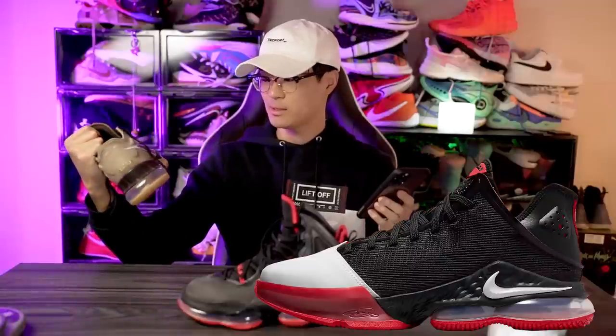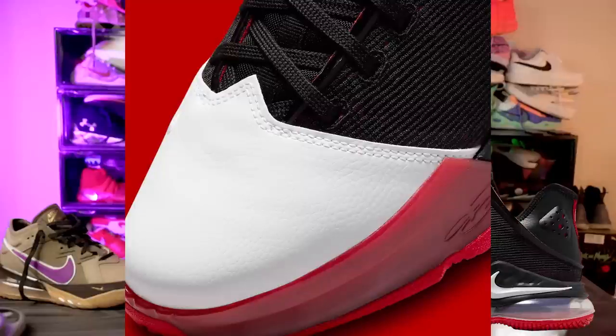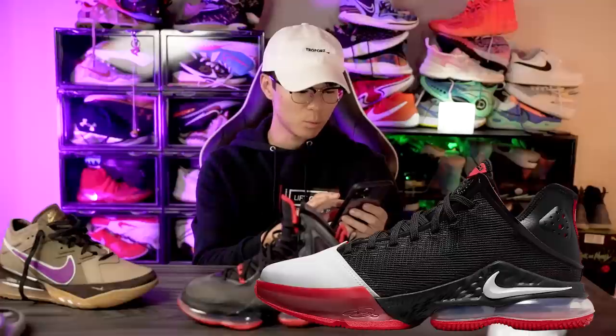It's actually a very similar setup as far as the tech goes — Air Max unit in the heel and React foam in the forefoot, the same exact setup as the LeBron 18 low. Moving to the upper: in the forefoot we have a leather material, and the quality of the material looks pretty nice.